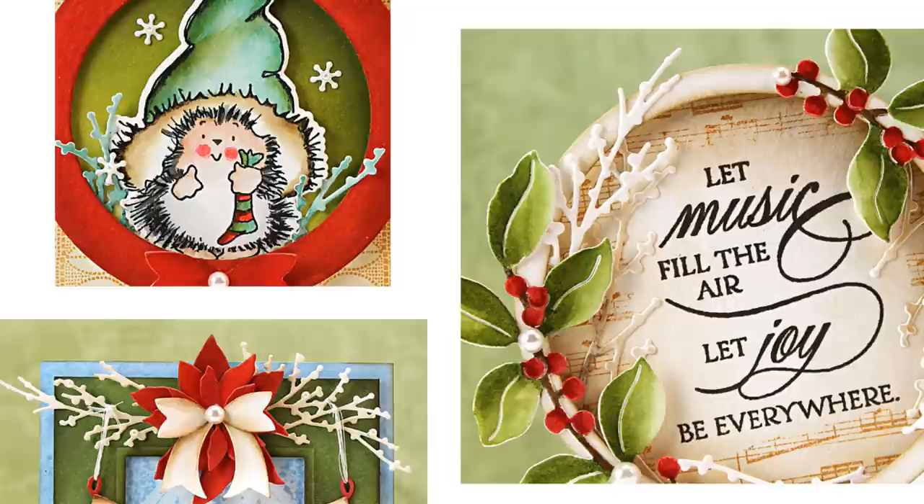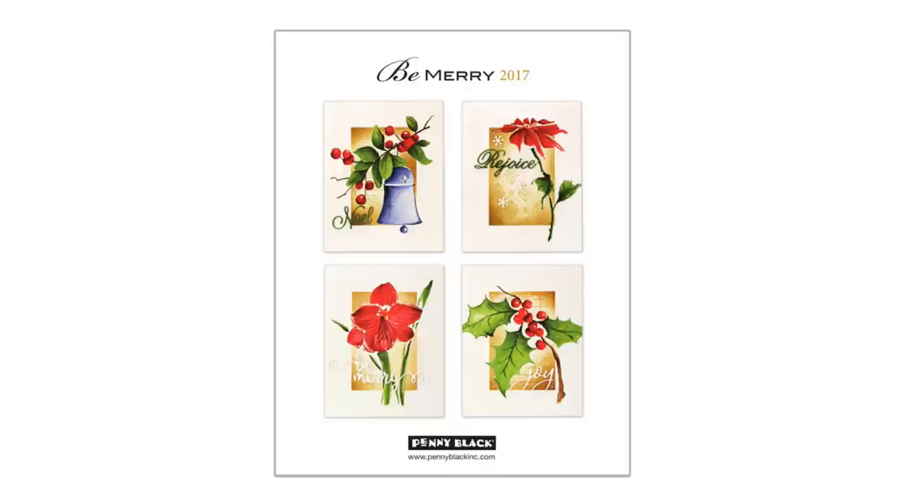Thank you so much for tuning in today to take a peek at just a few of the new dies from our brand new Be Merry Holiday Collection. All of the new stamps, dies, and designer paper will be available in our online store beginning August 11th. Stay tuned here and on our blog for more sneak peeks, teasers, and a closer look at all of the new goodies, as well as card ideas from myself and other Penny Black designers. If you enjoyed today's video, please be sure to give it a thumbs up and subscribe to our channel. You can also connect with Penny Black on our website, blog, Facebook page, Instagram, Twitter, shop our online store, and see lots of card making tutorials here on our YouTube channel. I've linked to all of these in the YouTube description box below. Happy stamping!